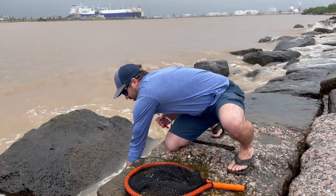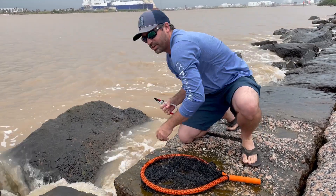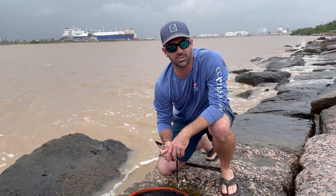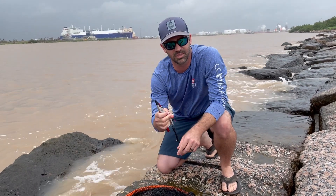Release the redfish. Make sure you release the redfish — this year that is a must-do to claim your prize. Good luck fishing!